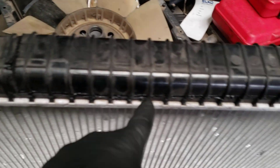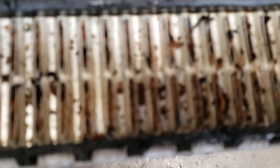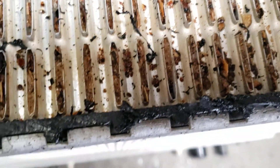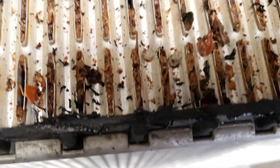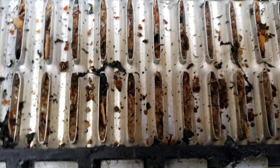Well, I took a die grinder and I cut the top section of this radiator out. Let me zoom in here — see the cores, these little slots that you're looking at? Those are the cores where the coolant is supposed to flow from the top of the radiator down to the bottom to cool down. They're all plugged — damn near every one of them. There's only a couple that have any bypass at all. Every one of these things is just plugged solid.